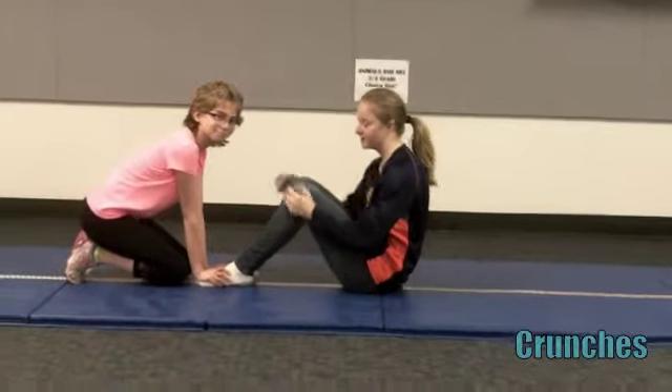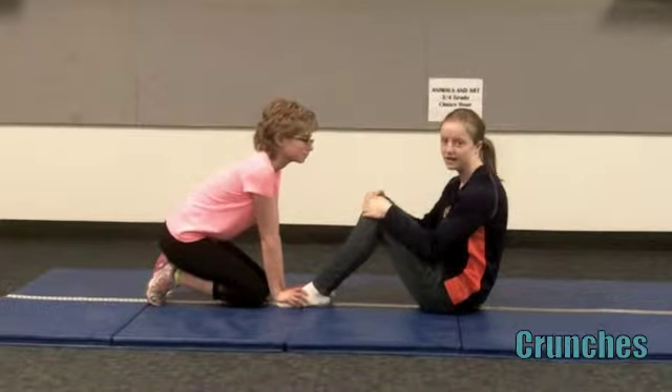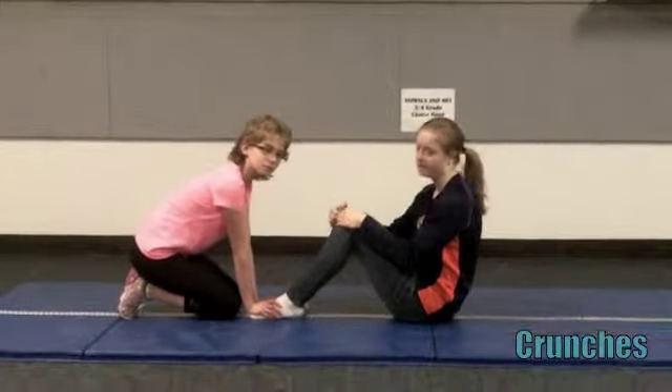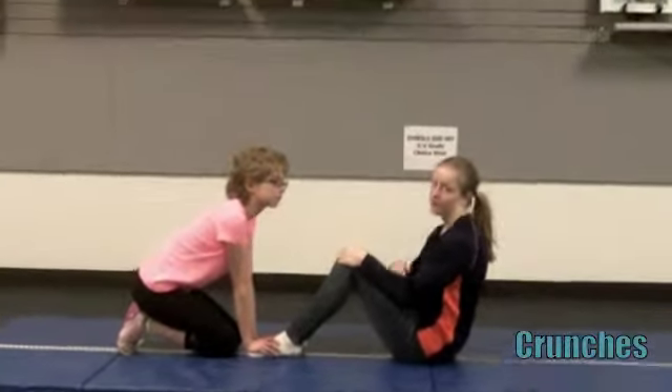Molly is going to be helping me out with this one because I cannot hold my feet down. I recommend you get a partner to hold your feet down because it makes it a lot easier for you to just focus on your abs.